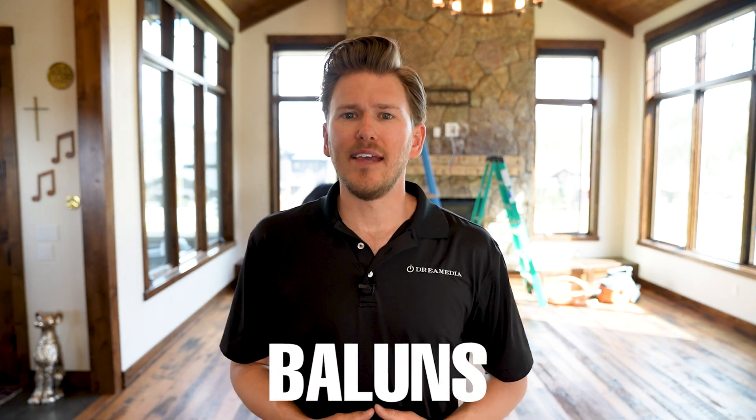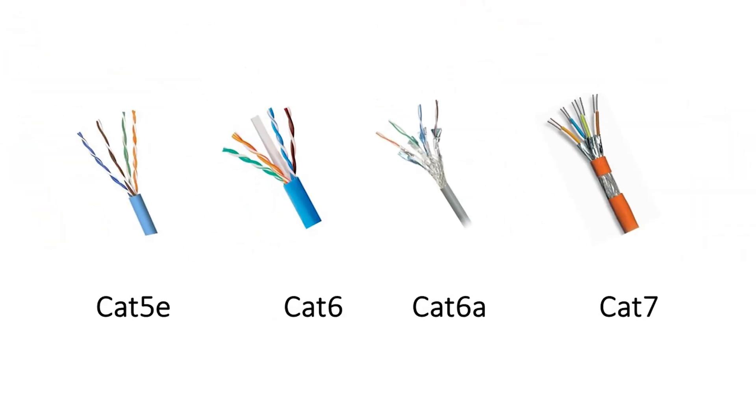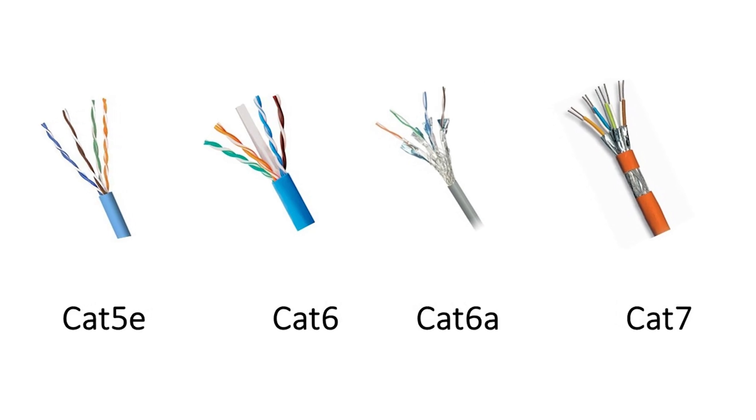Today's episode is actually going to be about baluns. I don't really talk about these hardly ever because it's a small part that nobody really thinks about, but it's a very useful tool. How do you get HDMI long distance over an average cable that may be laying around your home, such as a Cat5, Cat6, or Cat7 cable? I have the solution — it is called a balun.